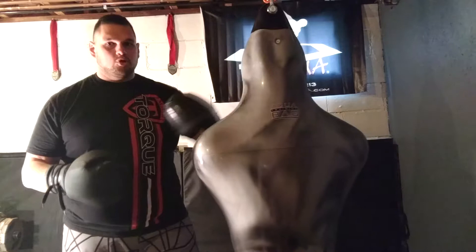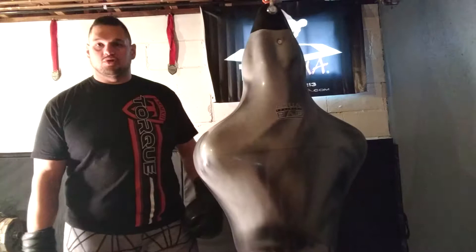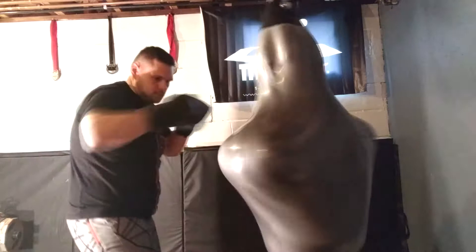The other bags that are shaped like a person are free standing — you can knock them over, you got to drag them in, drag them out. So if your space warrants a hanging bag and you want one shaped like a human torso, the Aqua Bruiser is the way to go. I'm going to try out a few strikes for you.